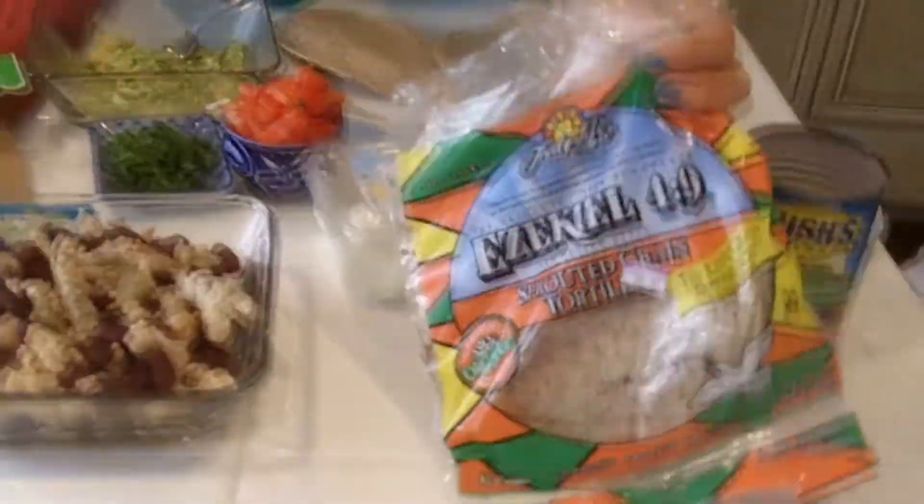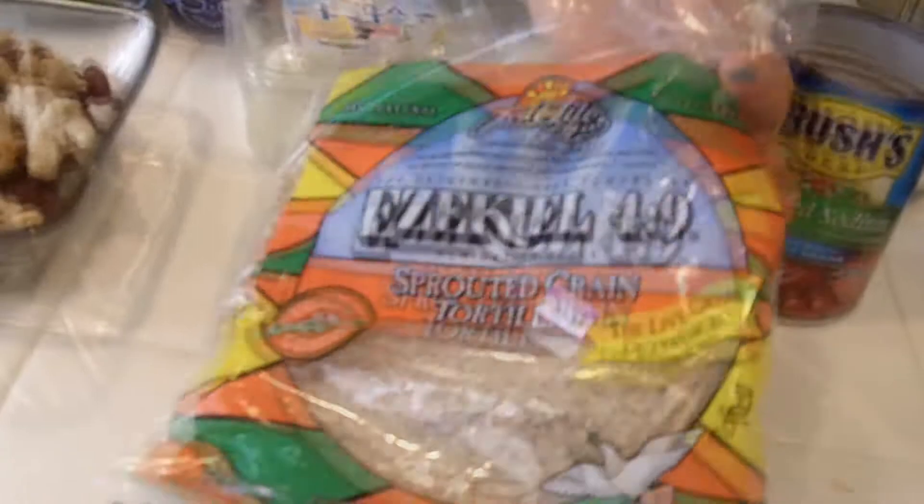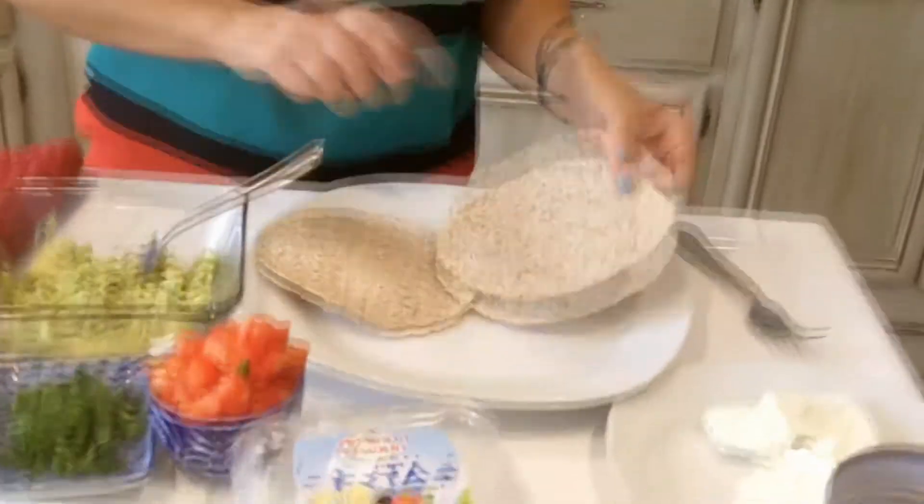I'm also using the Ezekiel tortillas — sprouted grains. What I've done with the tortillas is just toast them in the toaster oven, so they're kind of hard.